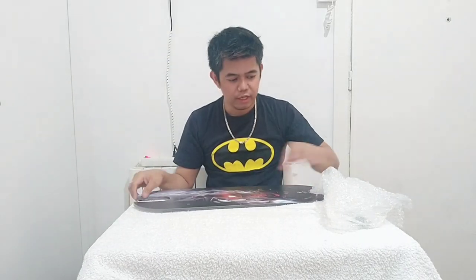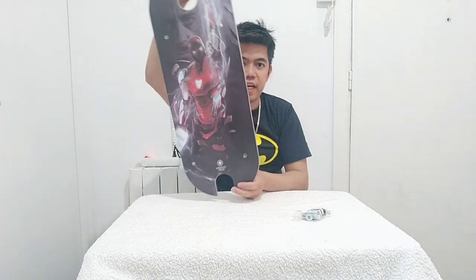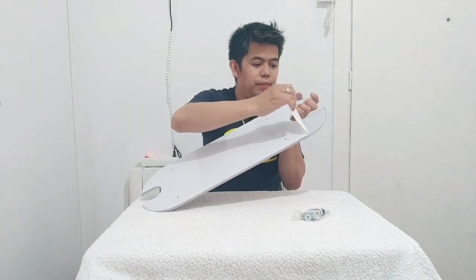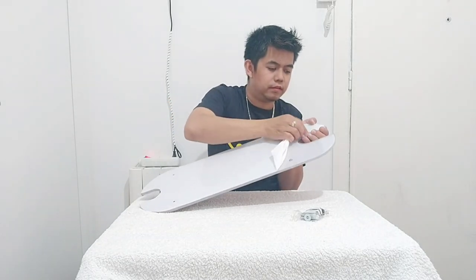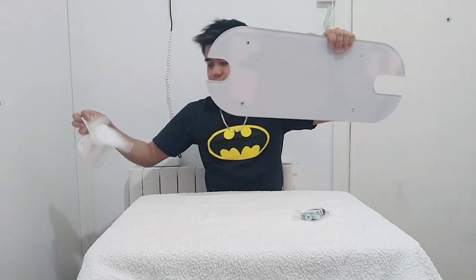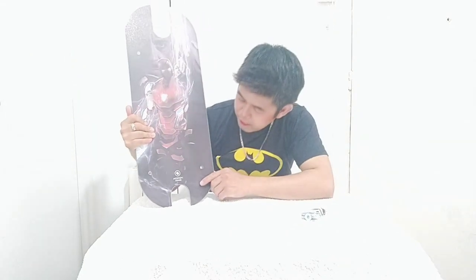There's also rubber and a box to fix the board in place. This is my new board for my scooter. By the way, I bought this board from the sponsor, Mason Board — you can see the name here, Mason Board.